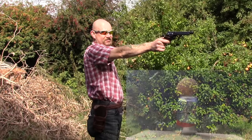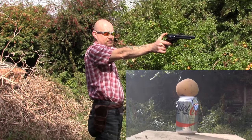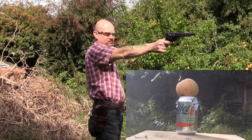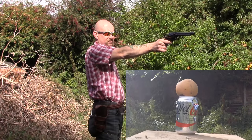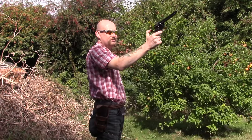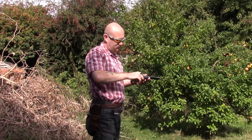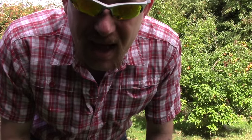Missed the first one. Well, not the best of shots, but give me a couple of minutes guys, I'll reload and we'll come back.